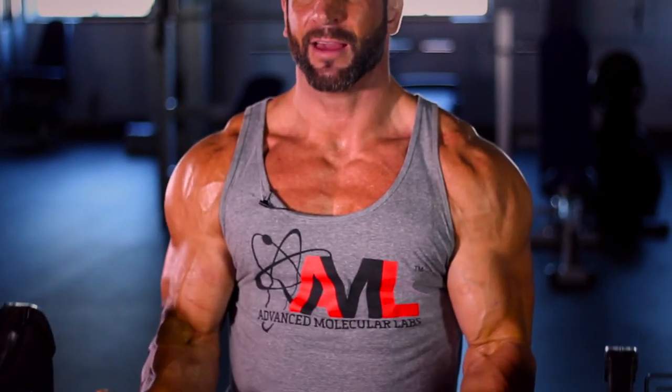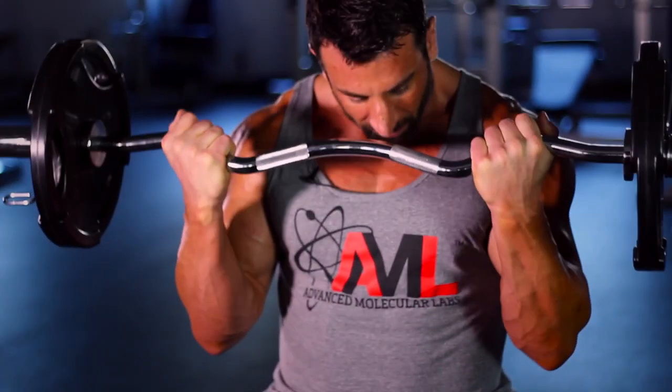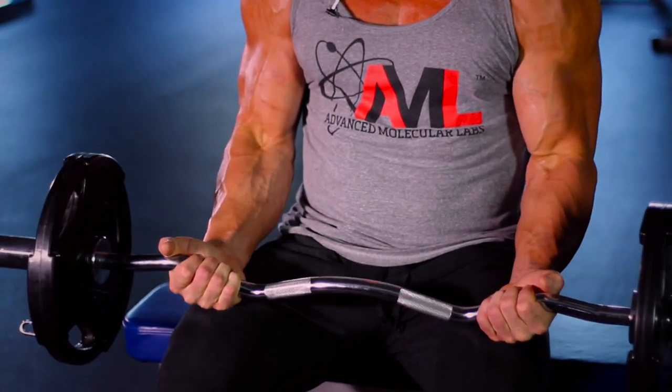This weight would not be heavy at all for me standing up, but here the muscle pump is ridiculous. I'm not allowed to sway at the bottom.